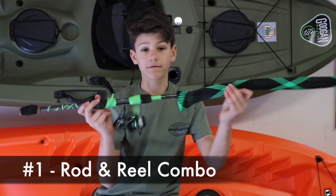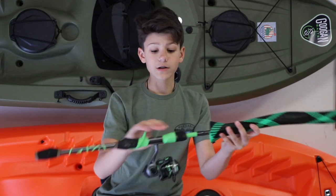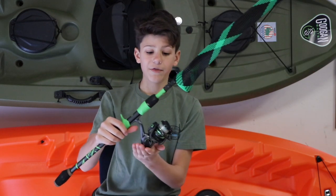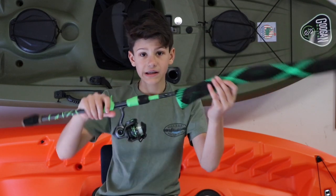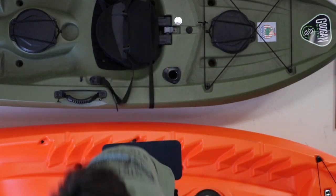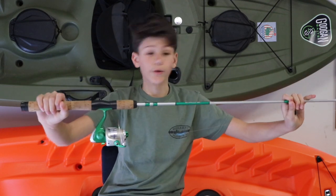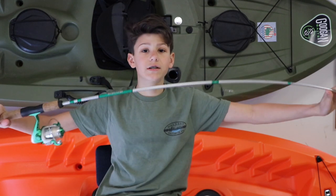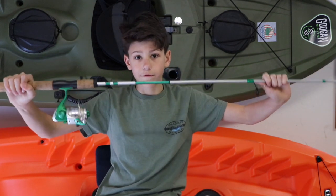First thing you're going to need is a rod and reel combo. This is my combo — it is a Guggen Squad Go-To Series rod and the Guggen Squad 1000 size reel with 8 pound line. But this is a bit more advanced than the others. This one is a Shakespeare combo that you could find at Walmart or your local tackle shop. It is great for beginners, flexible, good for all species for the overall pond — great rod for a beginner.